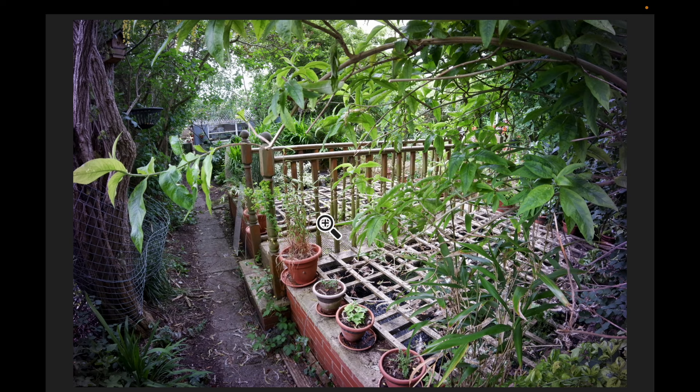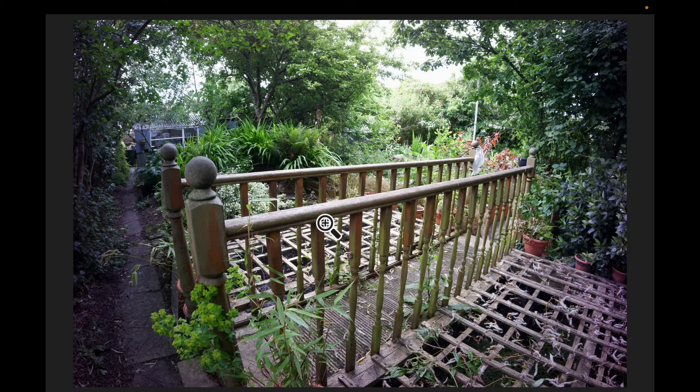Just look at how punchy the colours are. It's a 16 megapixel sensor — no issues with colours, sharpness, automatic white balance works really well. You can either use it as just a compact camera.